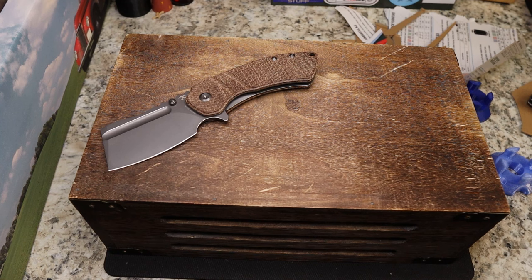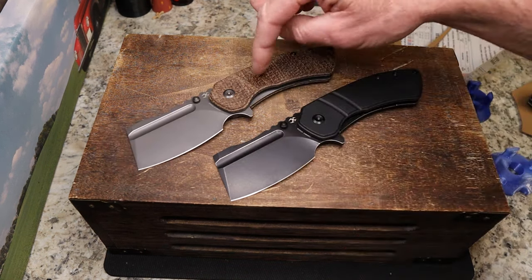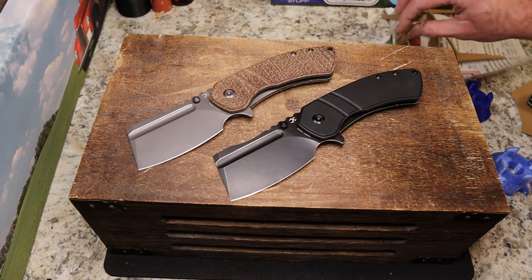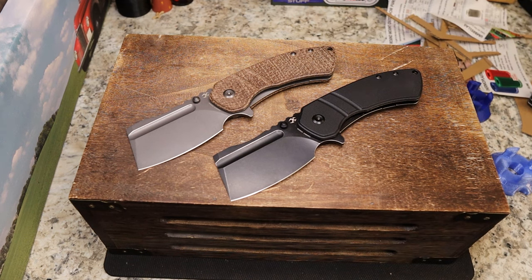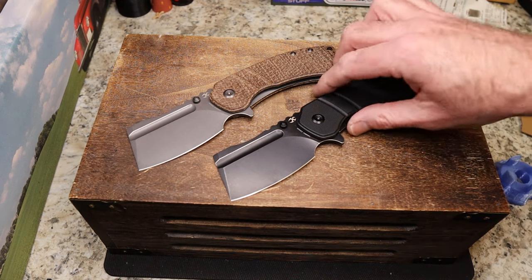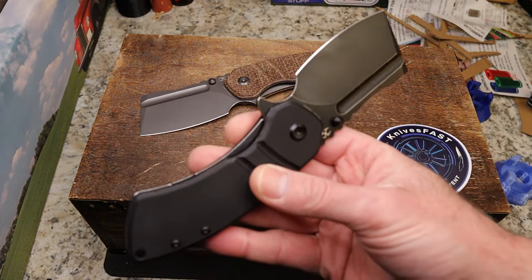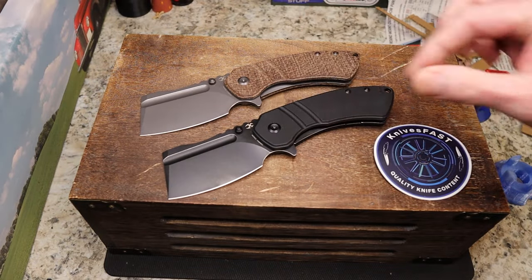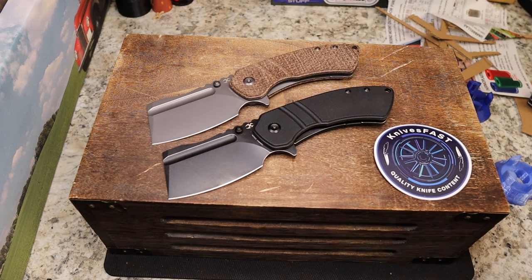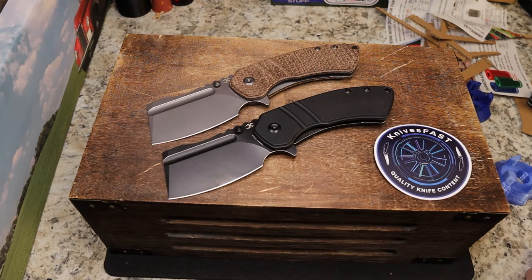The burlap micarta S35VN version is $169 and the G10 154CM is $79 — so you've got a budget-friendly option and a more premium one. They did offer to send me the one with flamed titanium lightning ano, but I wanted these instead. Great access to the lock bar with a nice chamfer and it moves over really easily. A really cool beast of a knife that some of you are going to hate and some are going to love. Thumbs up, comment below, make sure you're subscribed and hit that notification bell — thanks for watching Knives Fast.